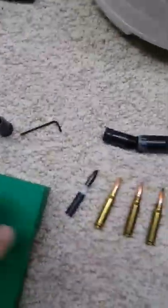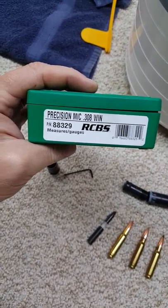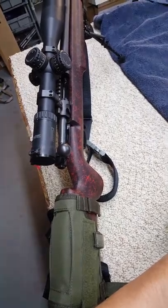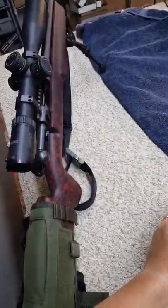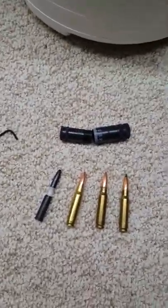I recently got one of the RCBS precision mics for my .308. Here's my rifle — this is my .308 rifle. It's a Savage Model 10 FPSR. And I have a question.